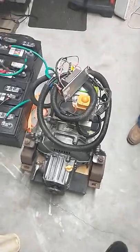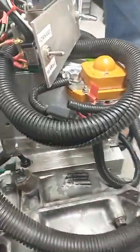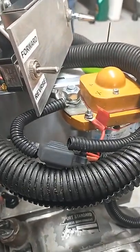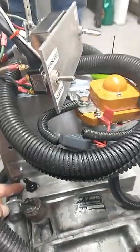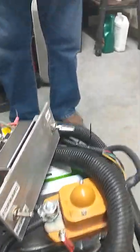The run/tow switch is right down here and it's off right now. You can charge it when the run/tow switch is off, but nothing happens — the controller is dead. When it's on, the controller is on.